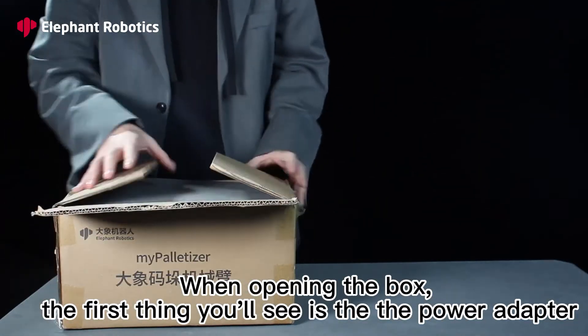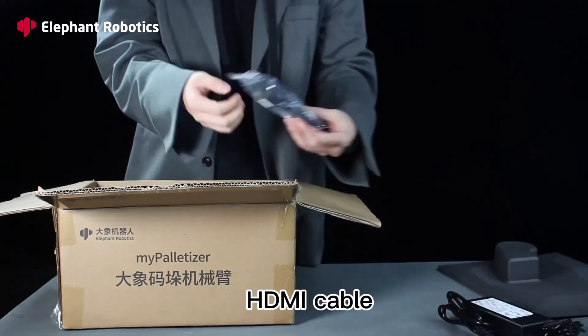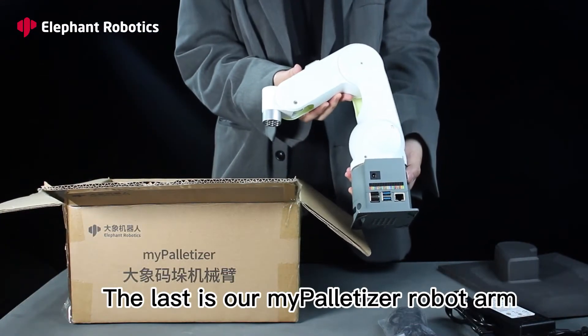When opening the box, the first thing you'll see is the power adapter, the USB Type-C cable, the HDMI cable, and last is our MyPalletizer robot arm.